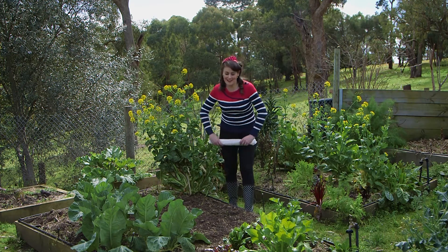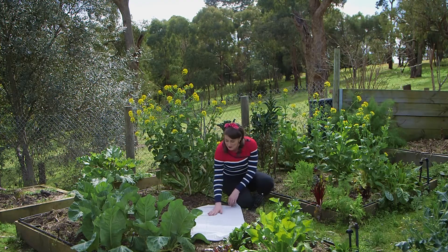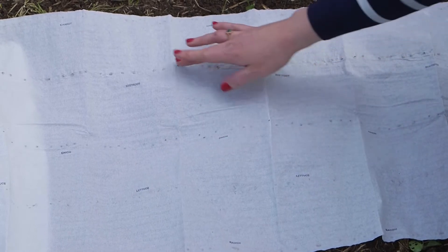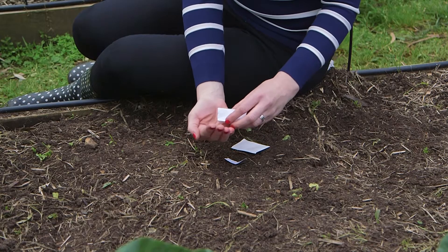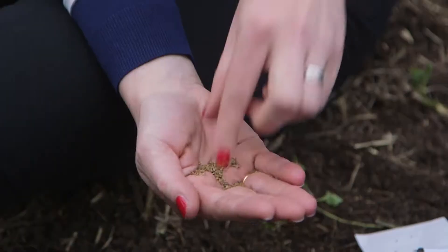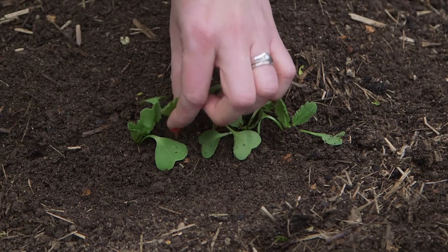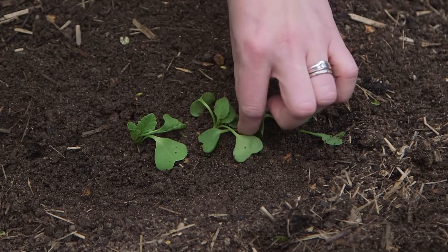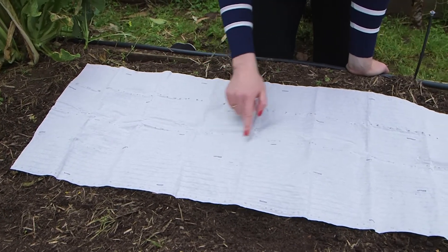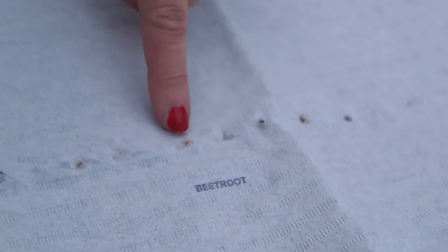I'm rolling out the white carpet to make seed sowing a breeze. This clever biodegradable paper is pre-sown with seeds that makes growing from seed even easier. Although growing seeds is both fun and rewarding, there are times when it can be a little fiddly. Some tiny seeds can be tricky to handle and young seedlings often need to be thinned out so they have plenty of room to grow. But here the work's been done for you — the seeds have been evenly spaced out so each little seed can grow to its full potential.